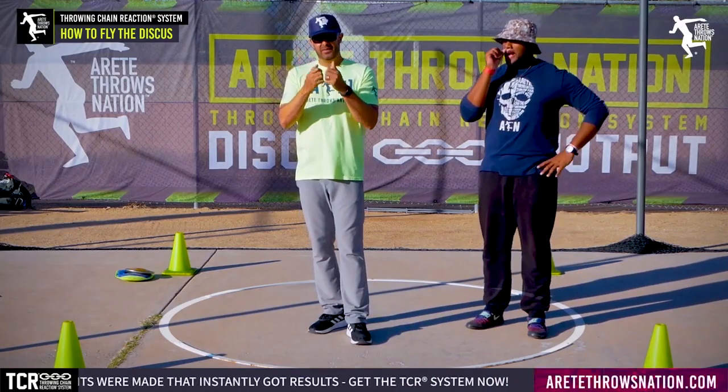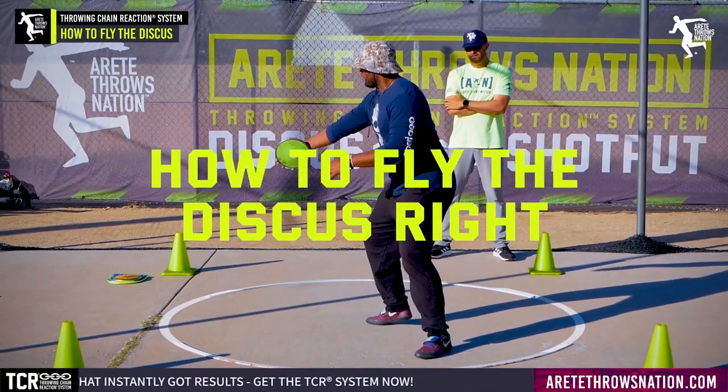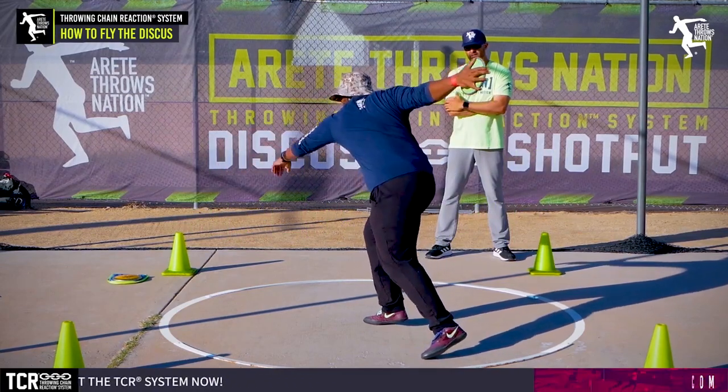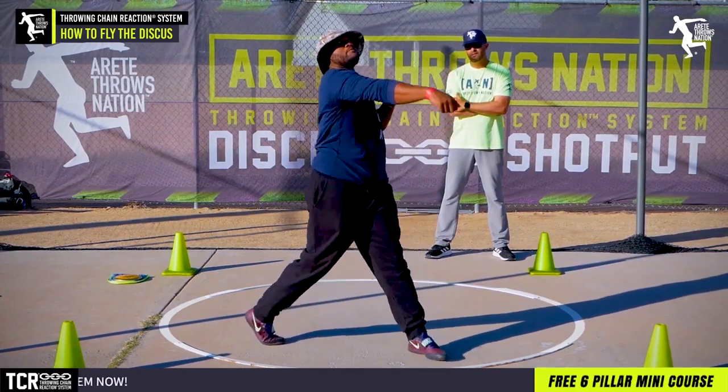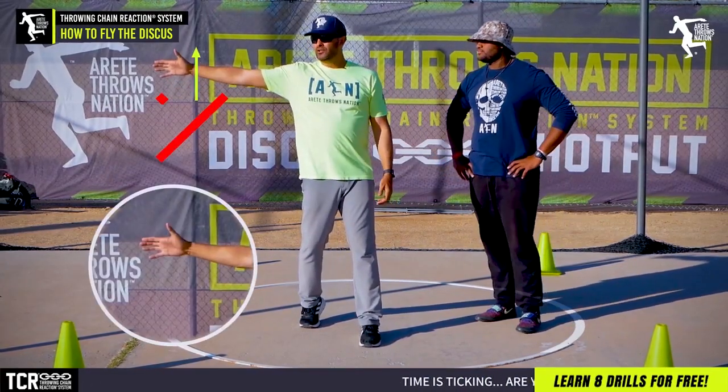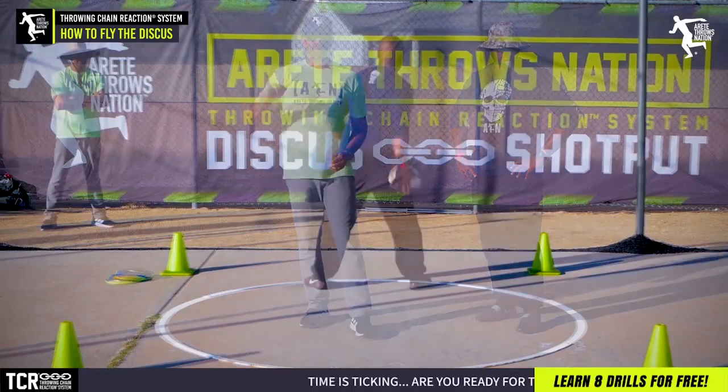This is a higher, more advanced kind of concept. We've talked about how to fly the discus, and that's one of the things, in my opinion, why the discus is much more difficult than some of the other throwing events — because you can have an absolutely perfect throw, be hitting everything great, turn your thumb up, and then you're going to lose 25 feet on a throw.